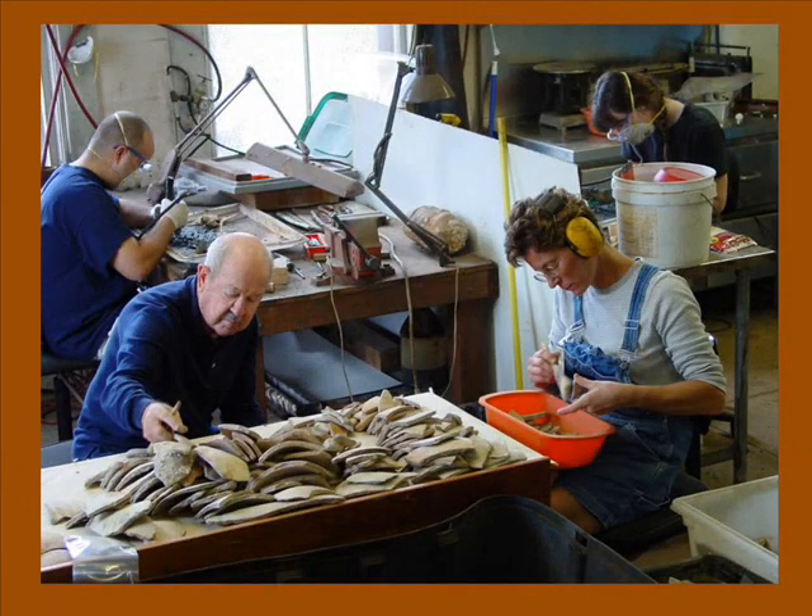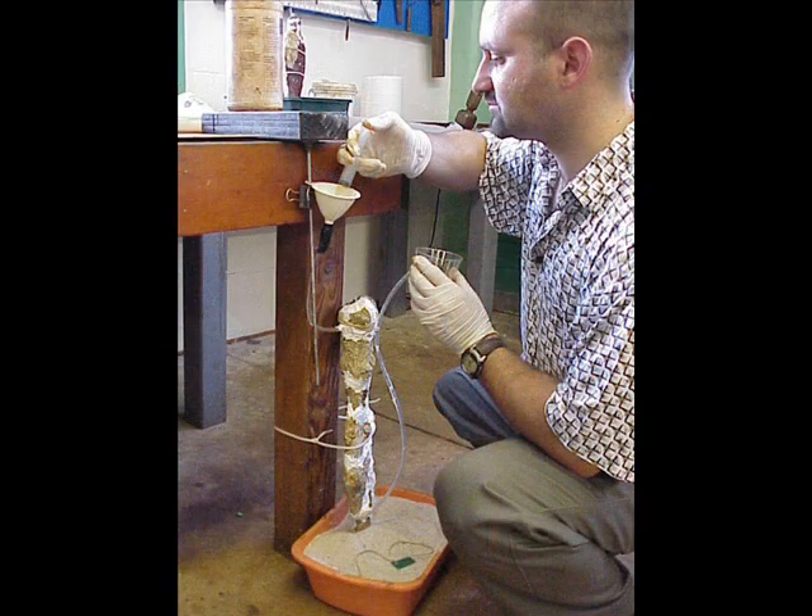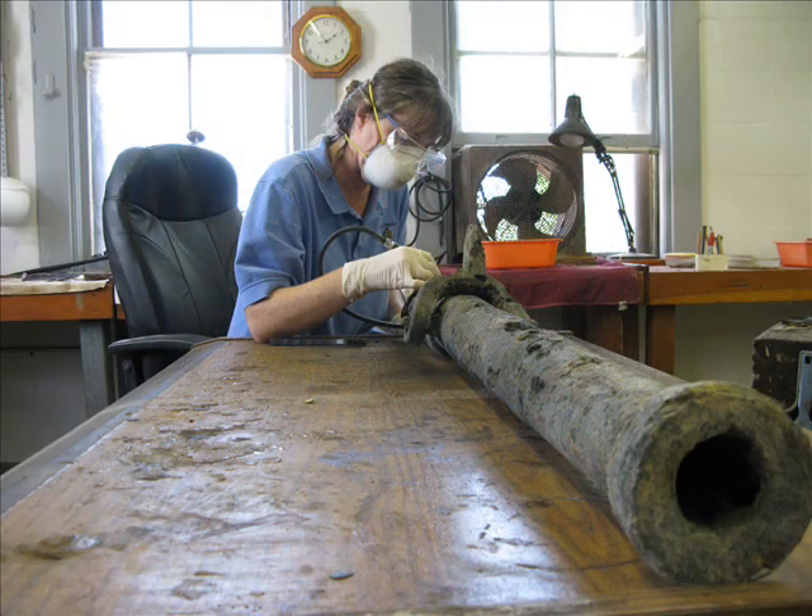The laboratory can be a busy place, sometimes just as busy as underwater. There are a lot of objects that have to be dealt with, and each material type has its own requirements, so there's always something going on in the laboratory — some things being put into conservation, some things coming out. This phase of the project is key to success. It doesn't always get the recognition in the public mindset that the underwater portion of archaeology does, but it's really, really important.